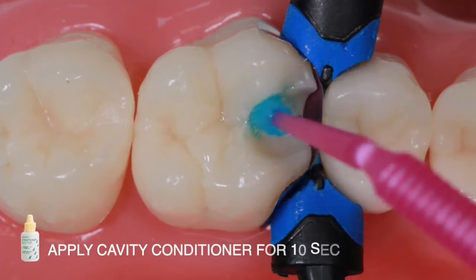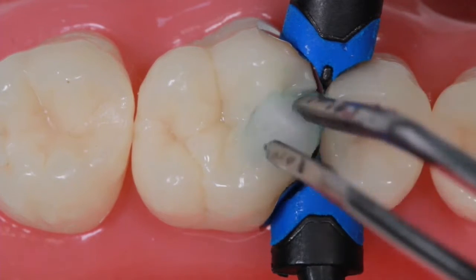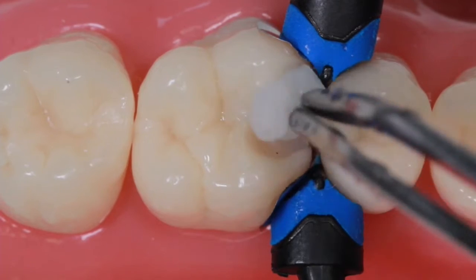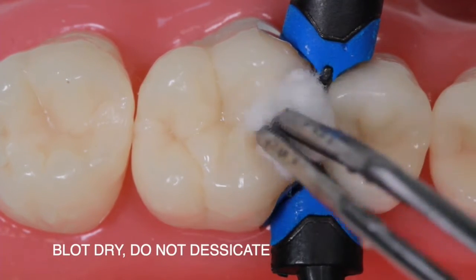Apply cavity conditioner and leave for 10 seconds. Rinse thoroughly with water. Blot dry, do not desiccate.